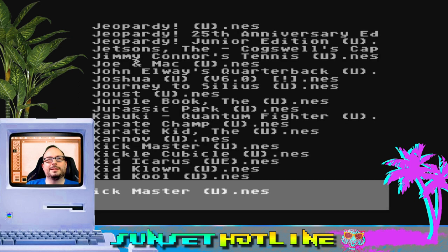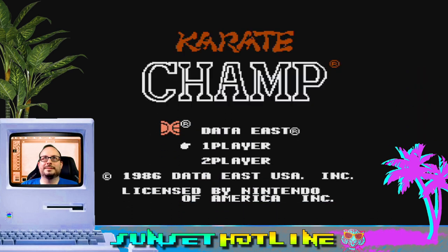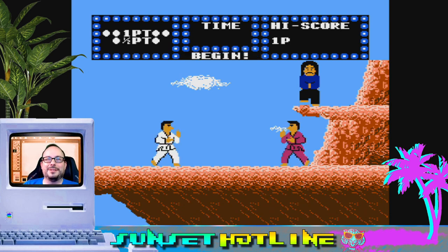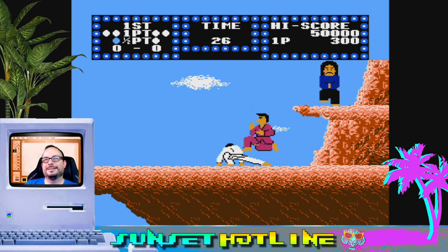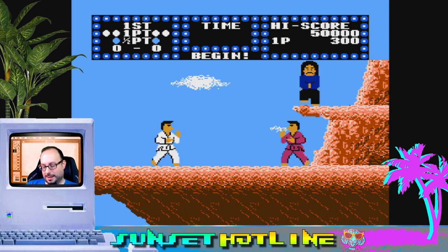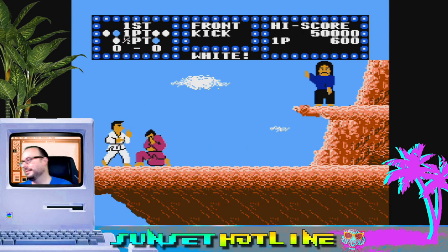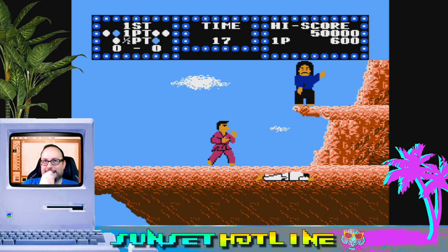How about Karate Champ? Why not, let's get crazy. I remember playing the arcade version of this. At one point when I was a kid I lived in a town that had one of these in the actual VHS rental place — it was the only arcade game they had, but people were always playing it. I would play it and not know what the hell I was doing because it is a little confusing. These characters kind of look like Simpsons characters.